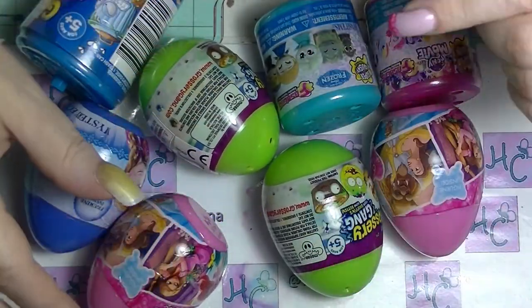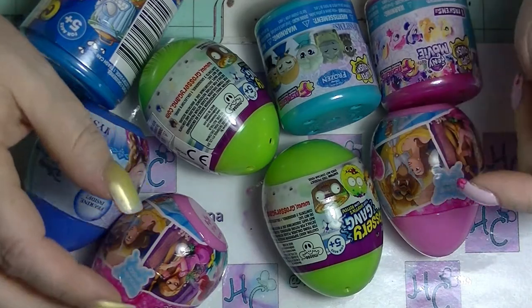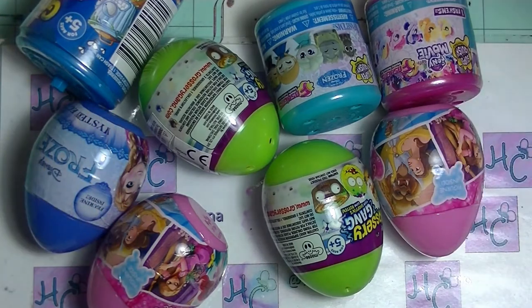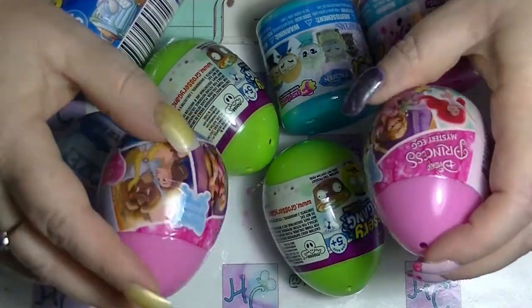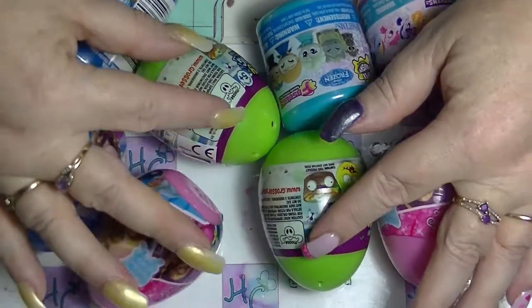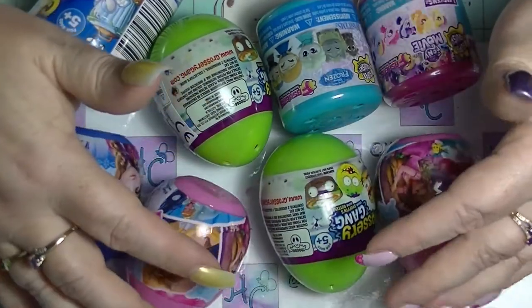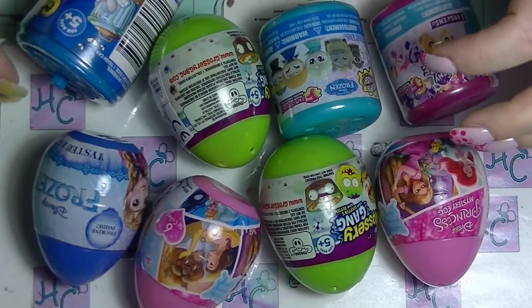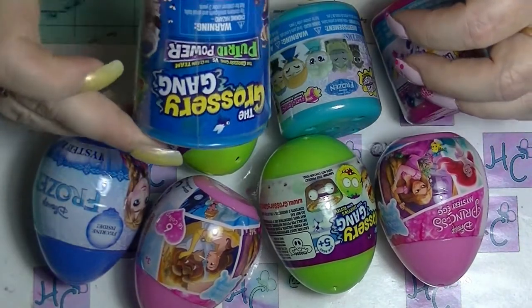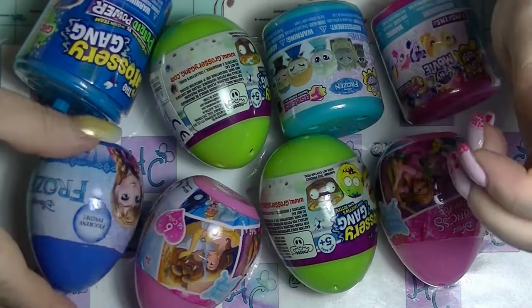Hey guys, it's Hafi and I'm back again with another mystery unboxing, unbagging, un-egging, as is the case in this one. We have a couple of Disney princess mystery eggs, a couple of grocery gang eggs, a frozen egg, a couple of fashion super squishy thingies, and a grocery gang toby thing. So let's just get into it and see what we get.